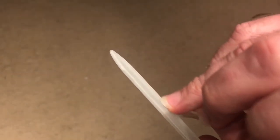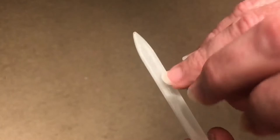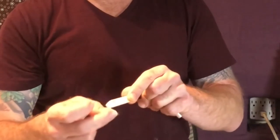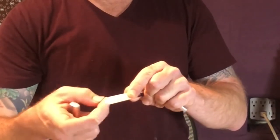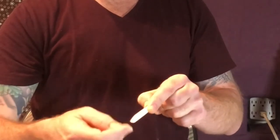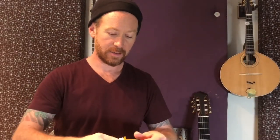That tends to make a very fine flared bit of fingernail at the end. So then you go through and just tap it off, and apply the crazy glue.